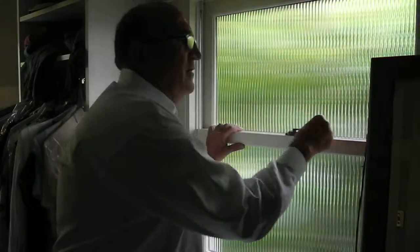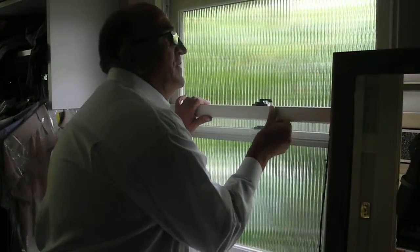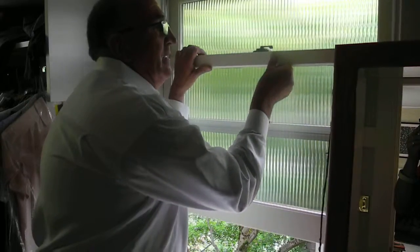This window is having a hard time opening and closing — you can barely lift it up and down.